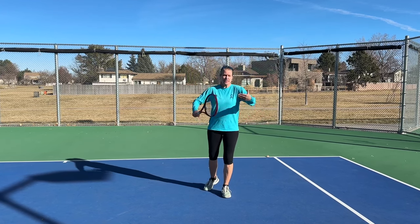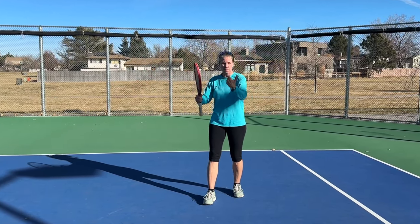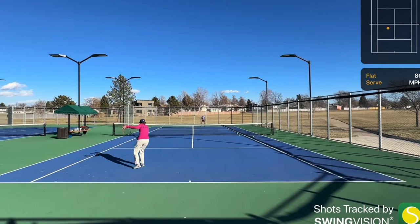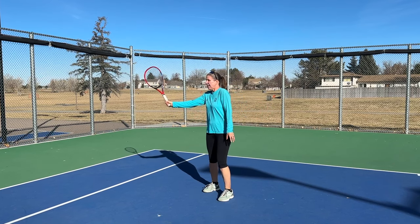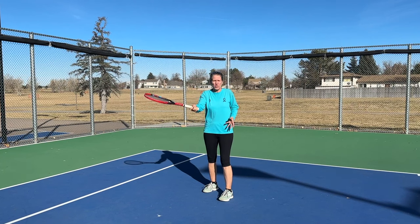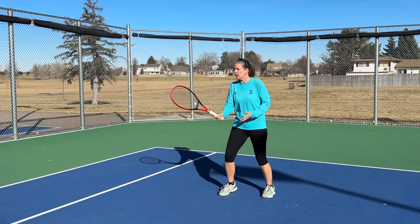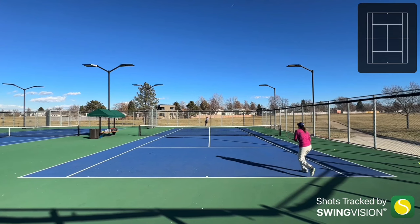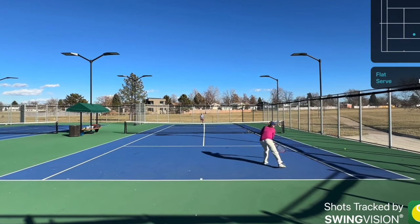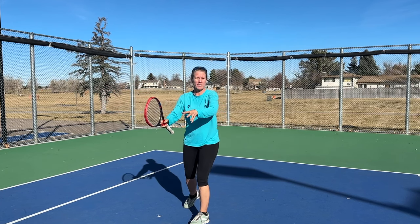Let's talk about a specialty shot for the slice approach: the chip and charge. You're basically taking your opponent's serve, chipping or slicing it back, and coming in behind it. The benefit is that I can manipulate my racket a lot more. If at the last second I'm misjudging the ball — how fast or deep it comes — I can still maneuver my racket in a continental grip and chip it. I can take it further inside the court because I'm literally just sticking my racket out and punching through, which allows me to come in closer and ideally get an up volley.